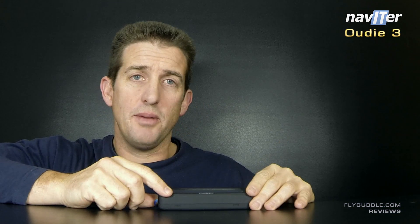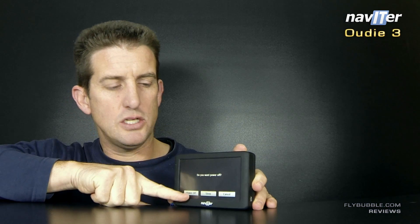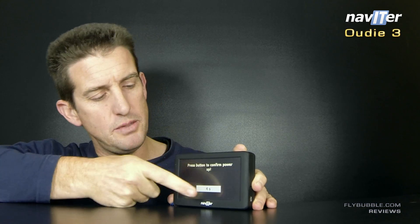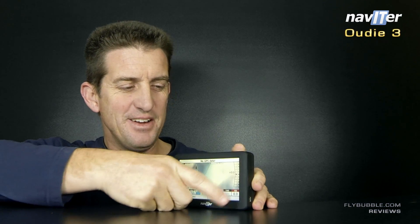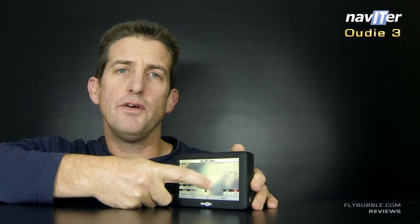I wanted one instrument and I think I might have found it. When you switch off, that's a shutdown, and sleep means next time you come along and wander on to take-off, press the power button and you're ready to go straight away — and that's fantastic.